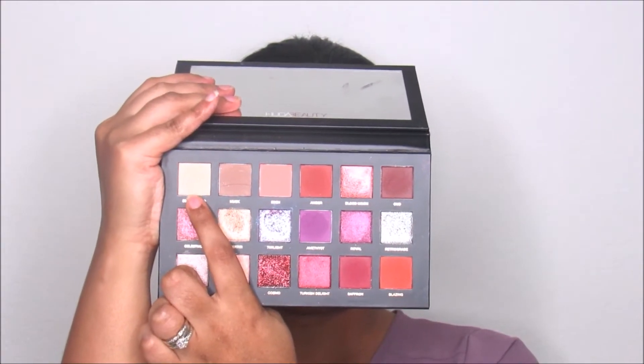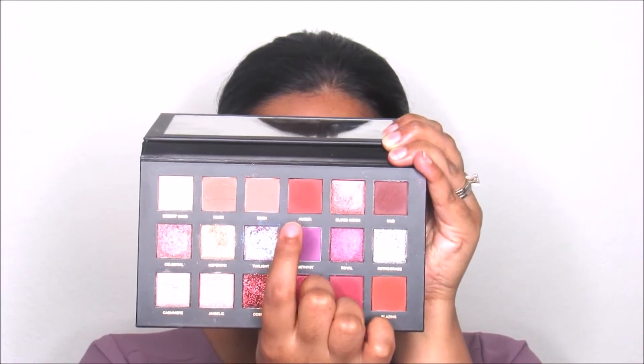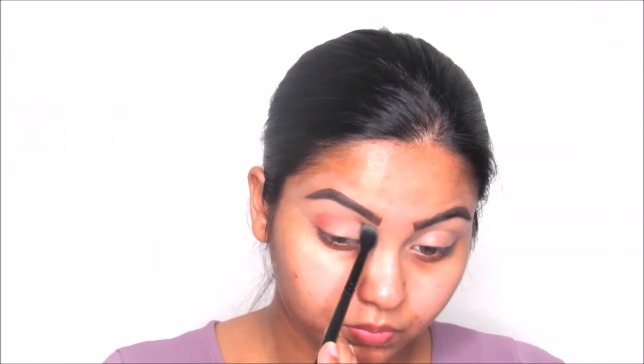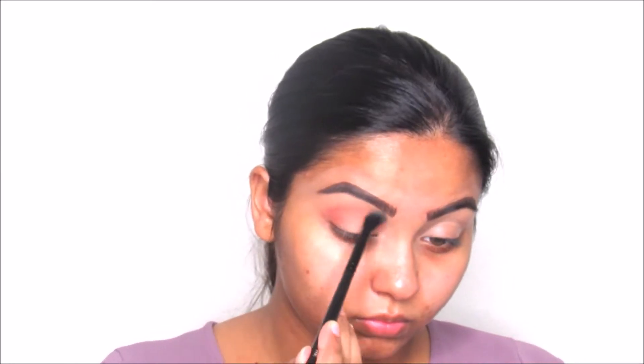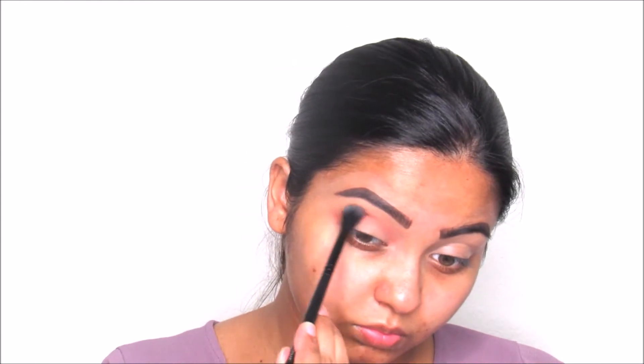Starting off, I'm going to be taking this brown color to set my eye primer with it from the Desert Dusk palette by Huda Beauty. Then I'm going to take the color Amber from the same palette and use a large blending brush to apply this color all over my crease, taking my time and blending it out.